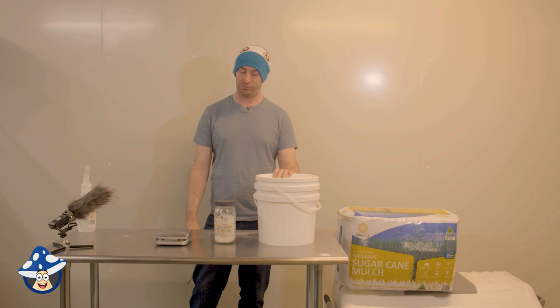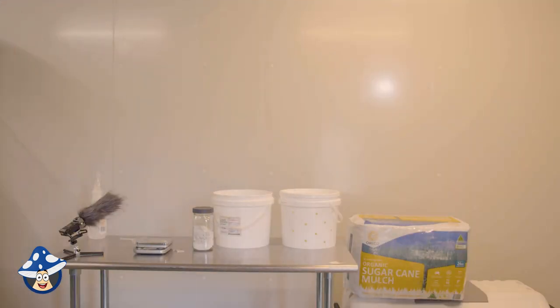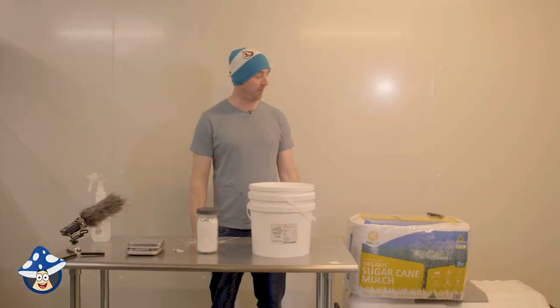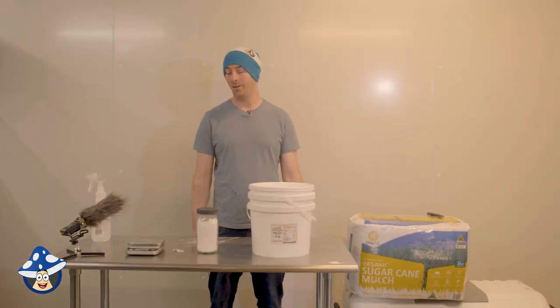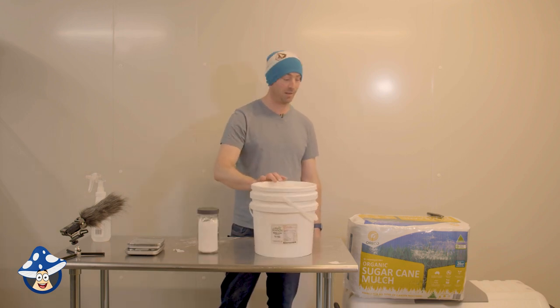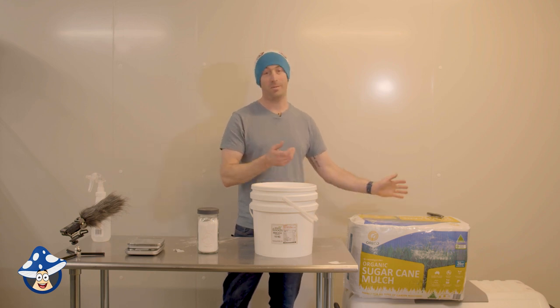Today we're doing cold pasteurization. This is probably one of the easiest techniques you can do. All you need is some builder's lime — not garden lime — containers to soak your material in, and something like sugarcane mulch that you can get from anywhere easily, like Bunnings or wherever.